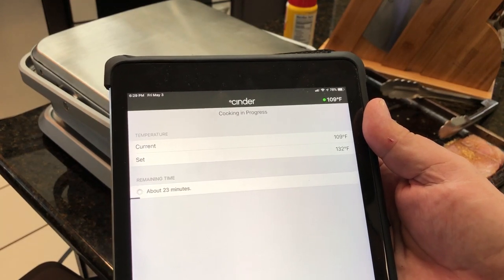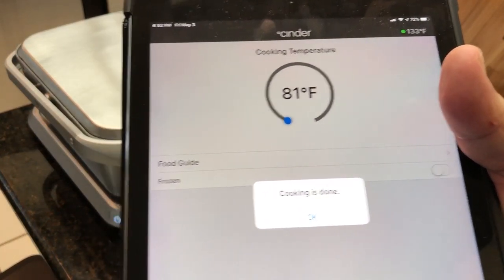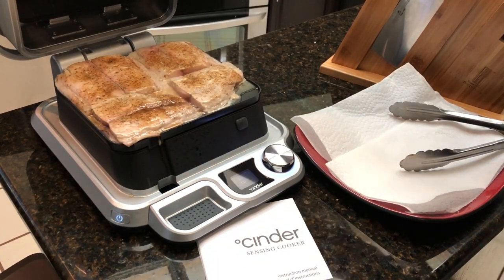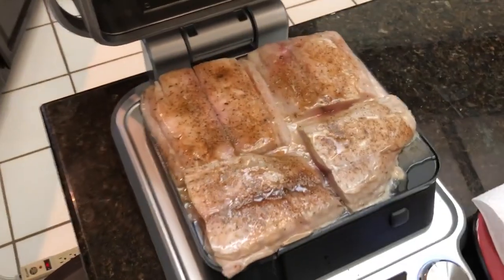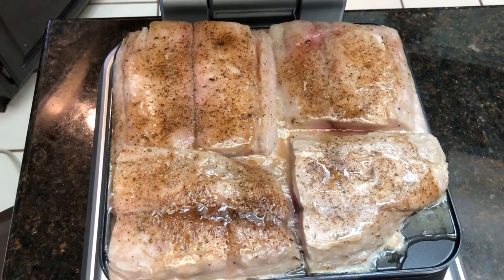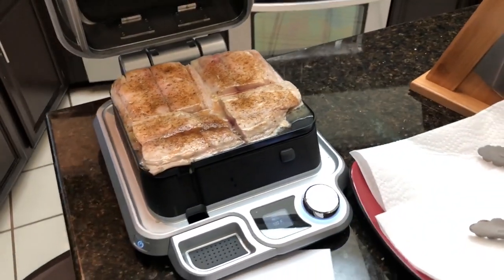The alarm's going off — it's done! I'm gonna go ahead and open this thing up and see what it looks like. It doesn't look very impressive right now, but I'm gonna crank this bad boy up to sear it. I'll take the fish off, wipe the plate dry like it tells you to, and then we're gonna sear it.